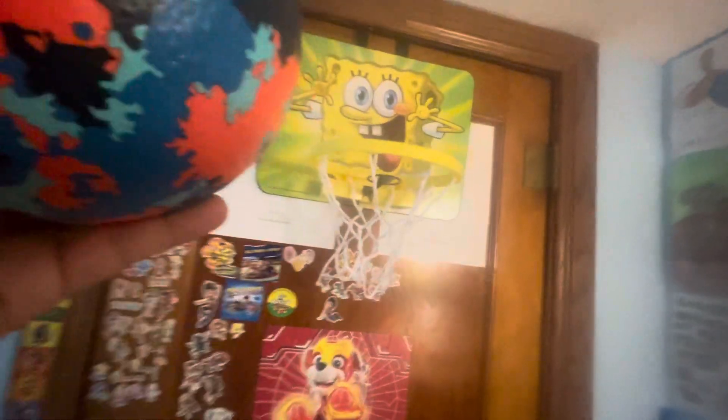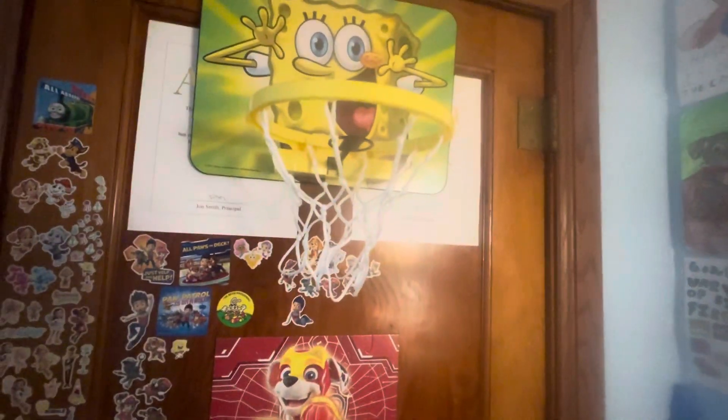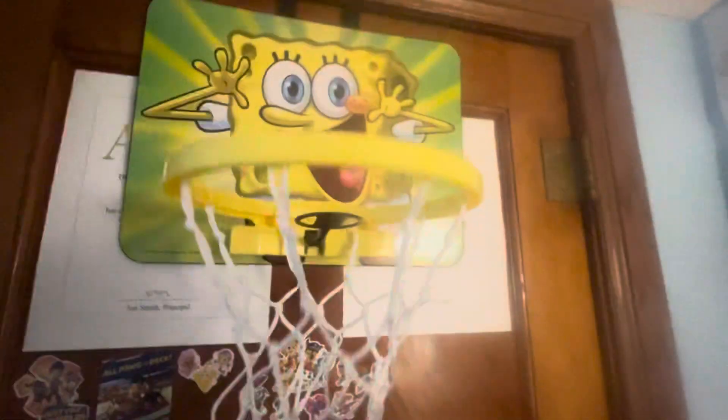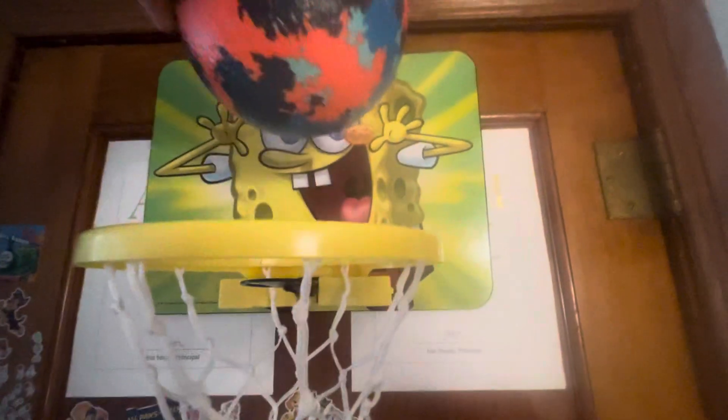I'm going to shoot some hoops with this ball I got from Walmart, and see how well I can shoot some hoops and what sounds it can make. Here it goes. Didn't go through, but it made a sound. That happens every single time you hit the black thingy. Pretty cool — another catchphrase. Pretty cool how it sounds. This is how you do it.